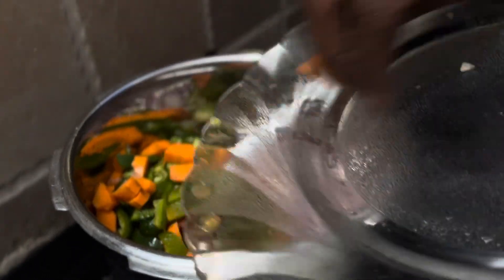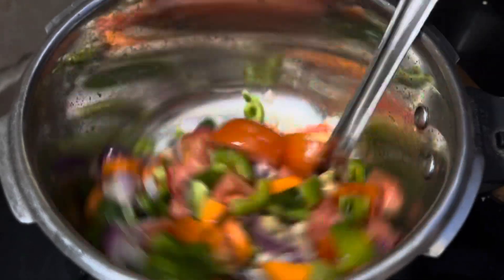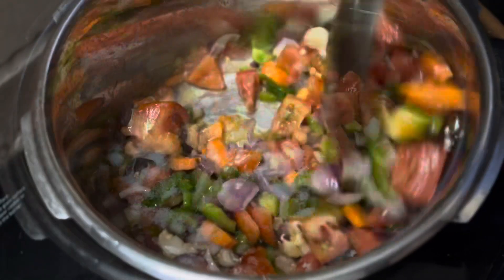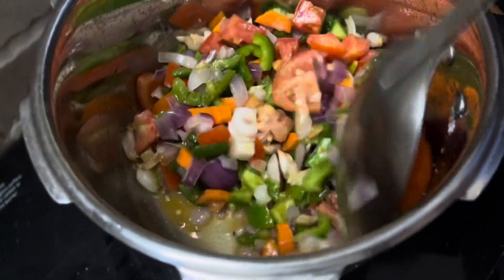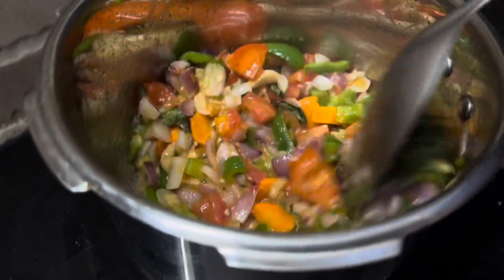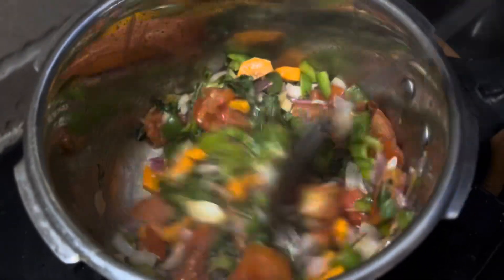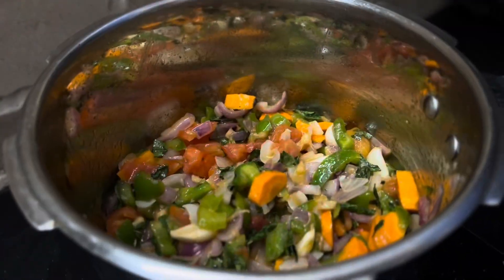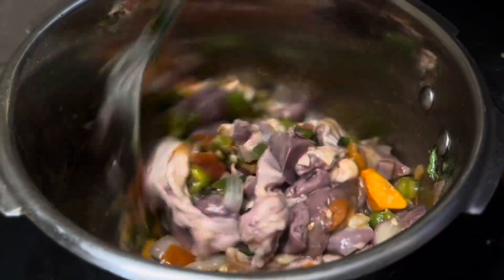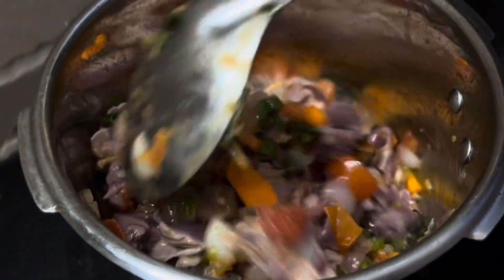What a beautiful leaf. I will add a spoon to the next spoon. I will add the chicken parts.